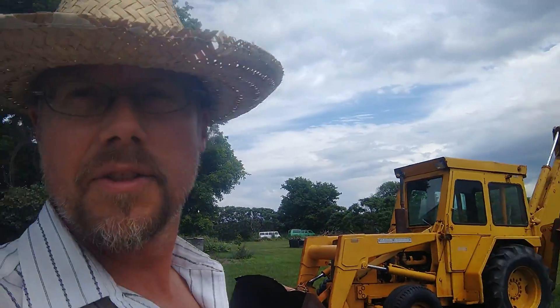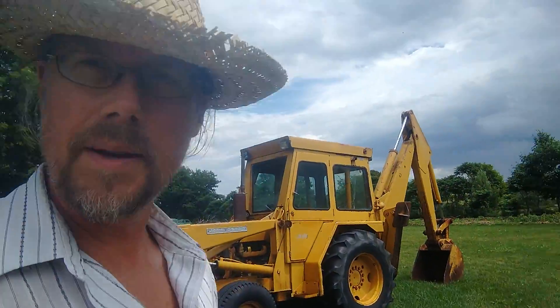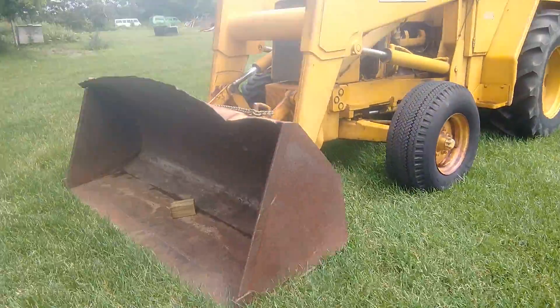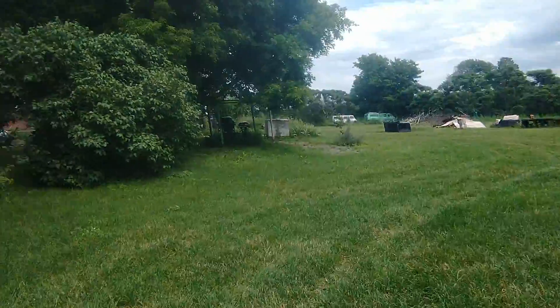That's a little look at the Grand Barn community gardens as of June 30th, 2021. Behind me here is old yellow, which has been useful - we've still got some cleanups to do around the place. Maybe in another video I'll show the orchard.